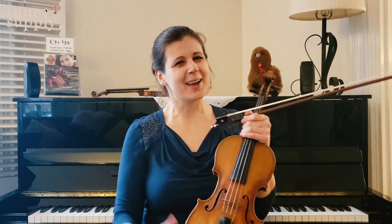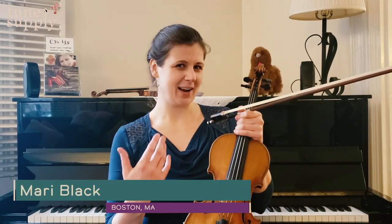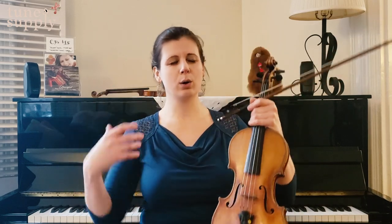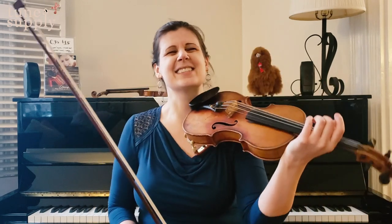Hey there Tune Supply crew, it's Mari Black from Boston, Massachusetts, and I'm thrilled to be here to show a tune with you today. The tune I'm going to play is actually one that I wrote — it's a little jig I like to call Exhale, and I call it that because it sounds like the musical equivalent of a great big whew, and I think we can all use a little bit of that these days. I'll play it for you so you can hear how it goes, and then I'm going to slow it down and break it down a little bit, and then we can play it all together. So here it is — this is Exhale.